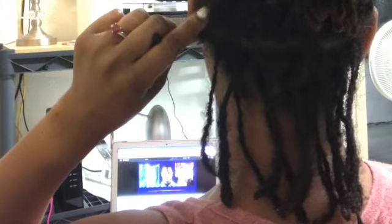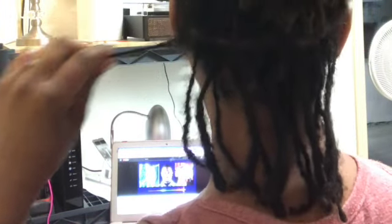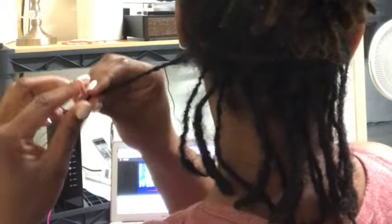My parts are not the straightest, but that's okay. Wow, I have never seen the back of my head like this before — my locks look good!